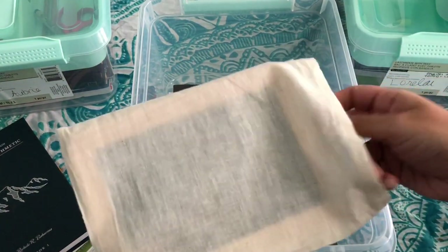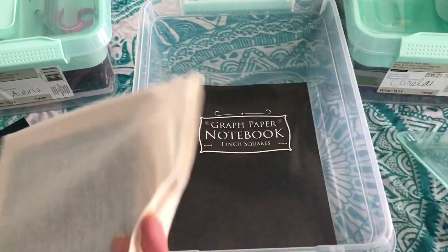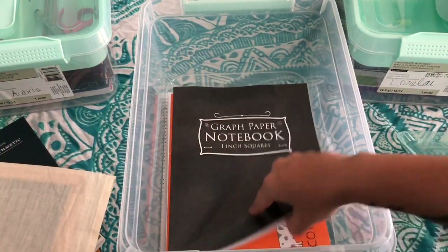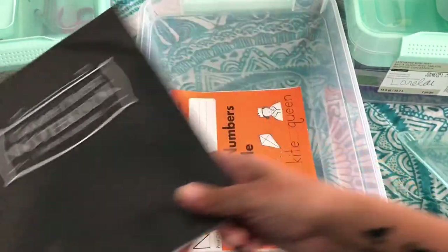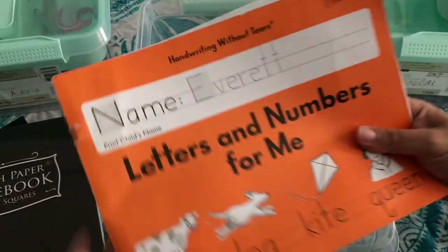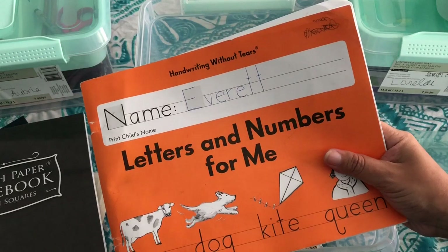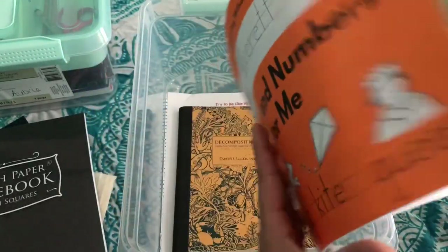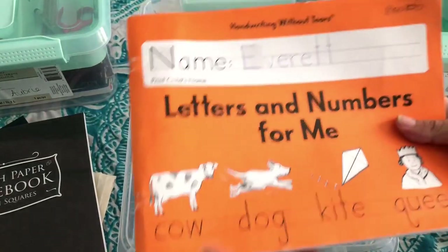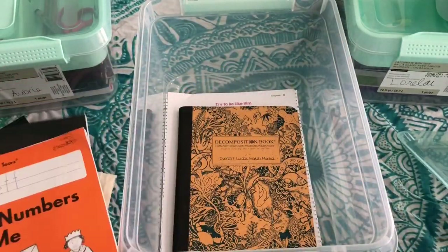He's almost done with the Handwriting Without Tears print book. With Lamp and Light you can do handwriting without a curriculum, but I buy this because they only do it one time when forming letters, and then only one other time when learning cursive — that's it. All of the other handwriting is done through just writing, copy work, and dictation. This little notebook is for him to draw things in and narrate to me what he's drawn, and I'll sometimes jot down funny things he says.